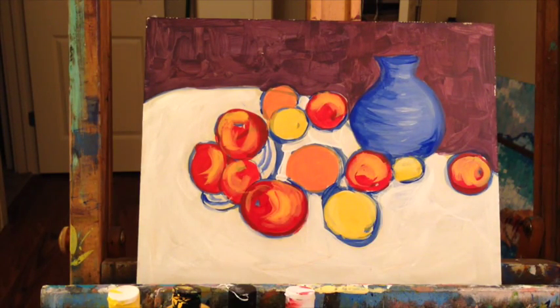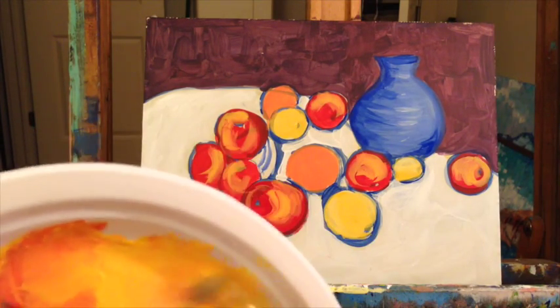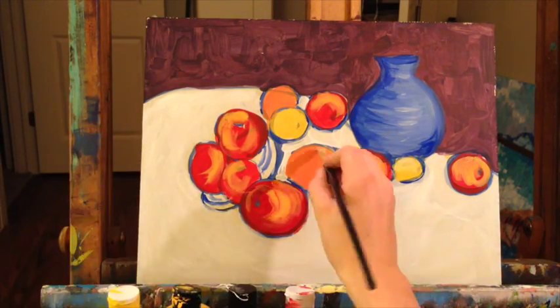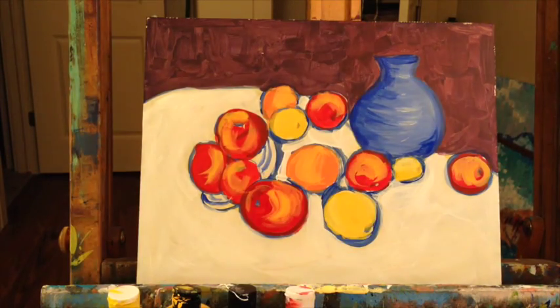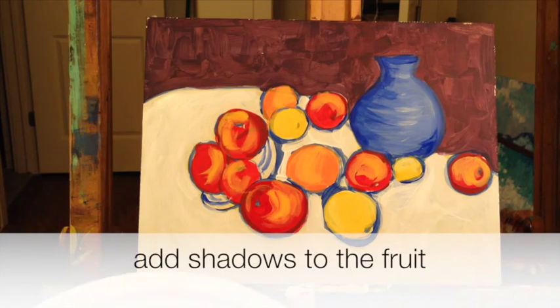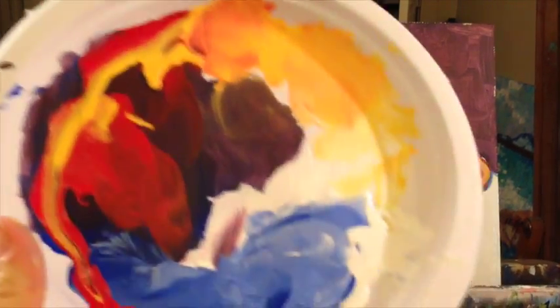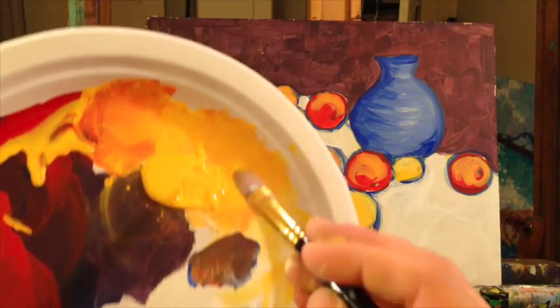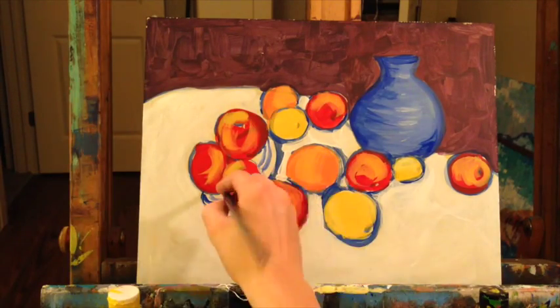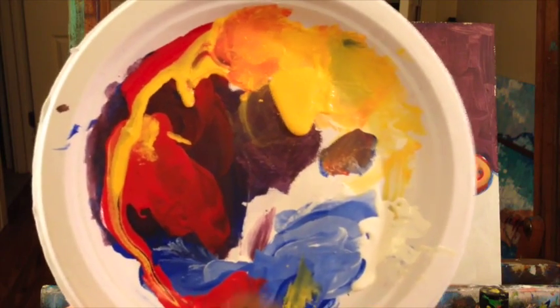Let's go ahead and add some highlights to our oranges — we're just gonna make that a little bit lighter with white. Before we add the shadows, let's add a little bit of the greens that we can see. To make green, mix blue and yellow with just a tiny bit of blue, because we want it to be lime green.